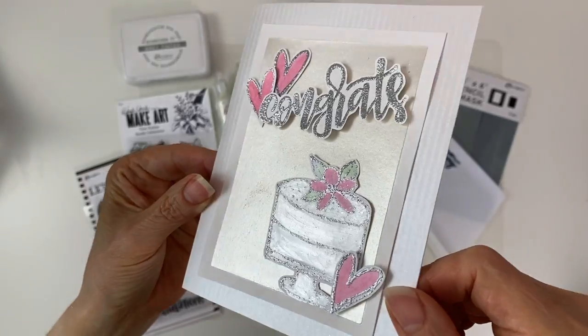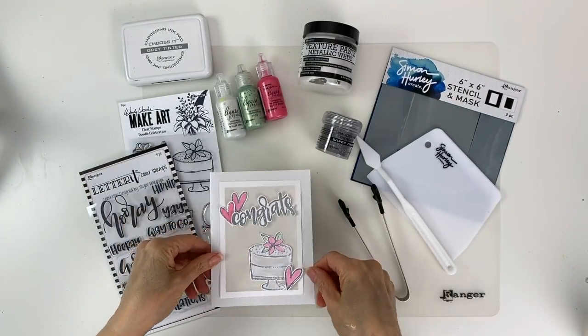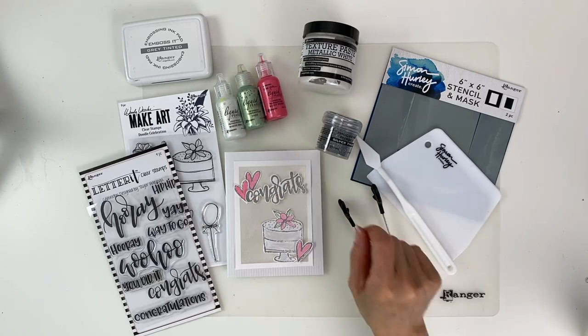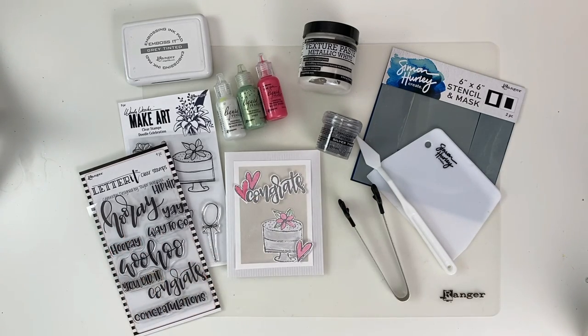Hello everyone, it's Patti Behan. Thank you for tuning in today. In this video I'm going to make a beautiful shimmery card using Ranger metallic white texture paste, liquid pearls, and the other products you see here.